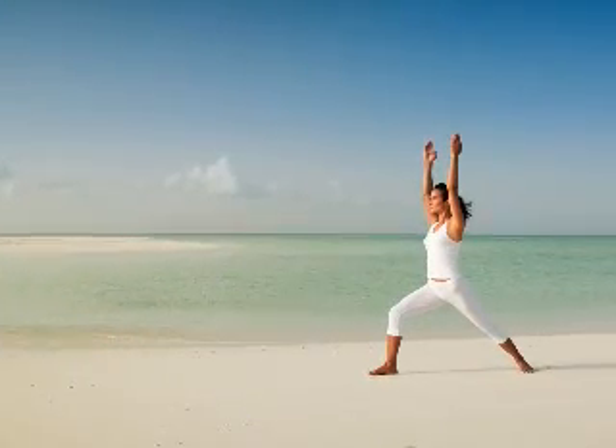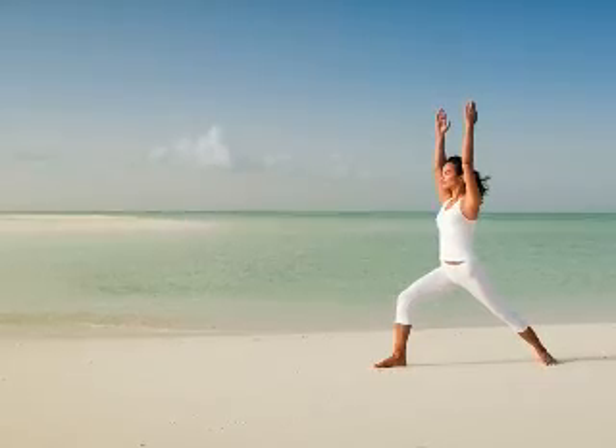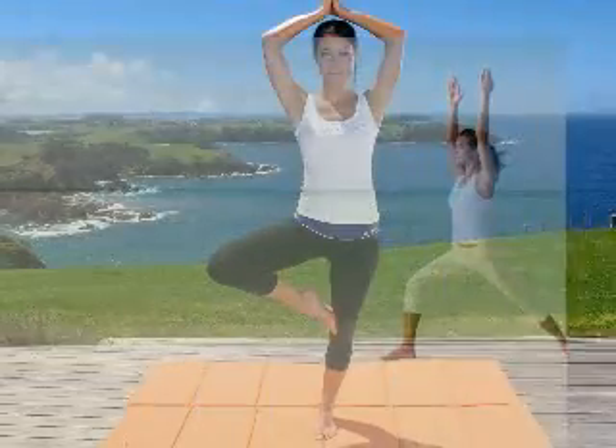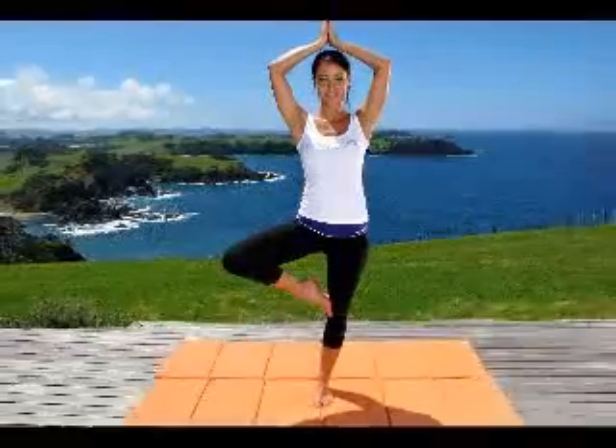What is the most important yoga accessory? Yoga is getting more and more popular. Over 11 million Americans are enjoying its health benefits. Do you wonder what should be the first yoga accessory you should purchase when starting your yoga class? It is a yoga mat.